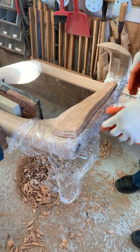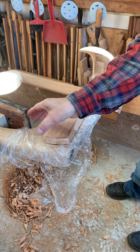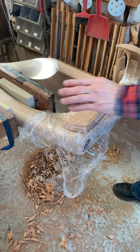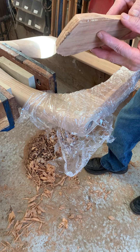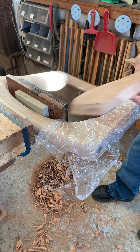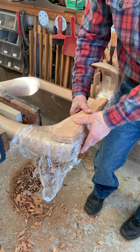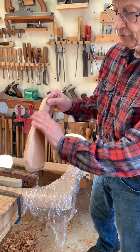My idea was to add a piece here — I wanted something a little more interesting. It's kind of an afterthought. I decided I was going to laminate and bend, then glue in a piece. This has seven laminations that I cut last night. I wrapped it in plastic and clamped it so I can come back and glue it in here — it's going to follow this shape.